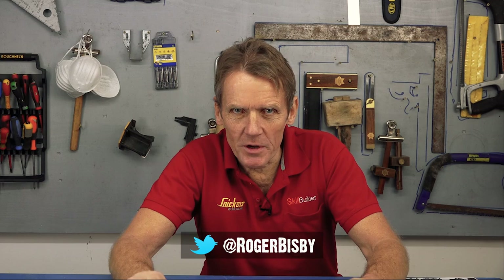Hello, it's Roger Bisbee here from SkillBuilder. We've got something different this week — we're going to be installing a Nest Cam. Nest, who make this camera, have given us some sponsorship to help us make this video, which is very welcome, but we wouldn't be making this video if we didn't like the product. We've had a look at it, we think it's an interesting product, and hopefully we're going to find out how easy it is to install it.